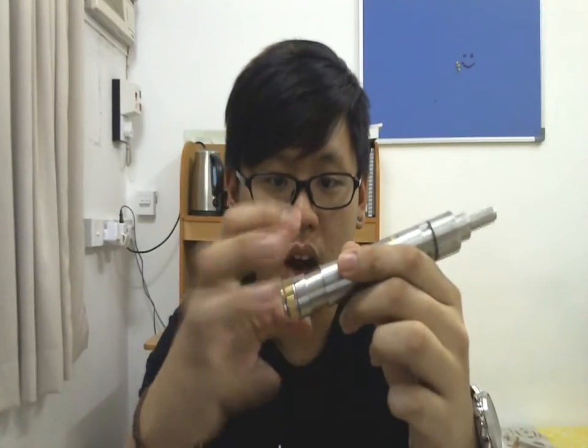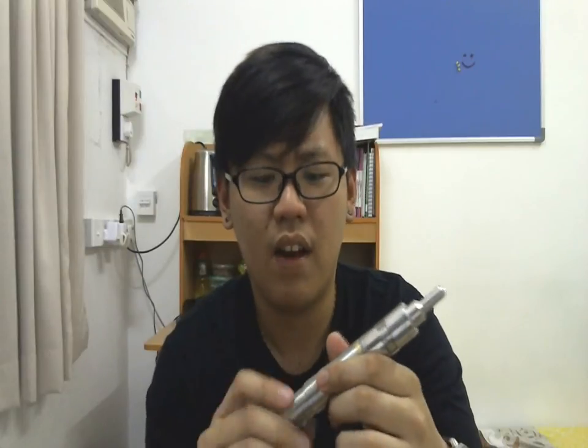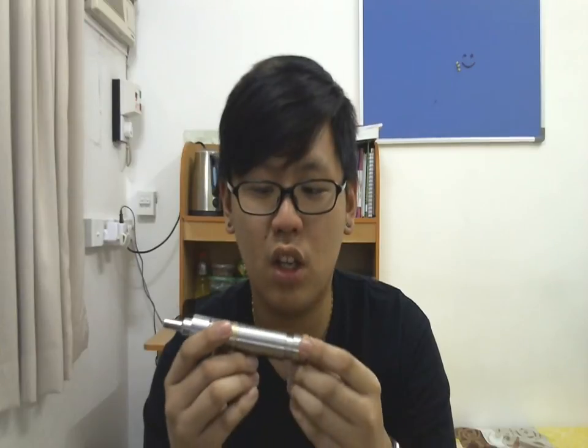It's a telescopic mod. I'm currently using an 18500 battery. You can also put in an 18650 or 18350 battery. It's a very, very nice mod — it's made in Malaysia, so this is officially my first local-made mod.